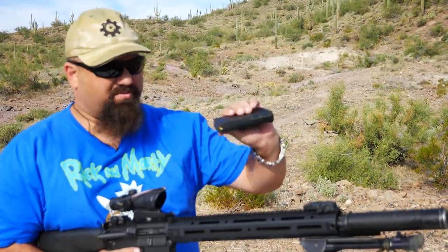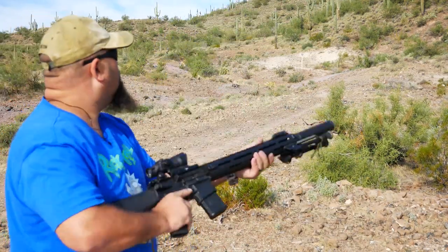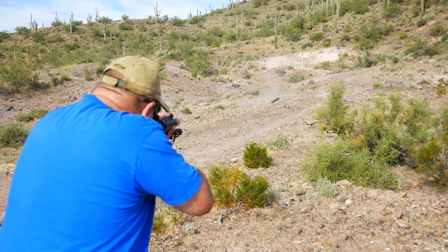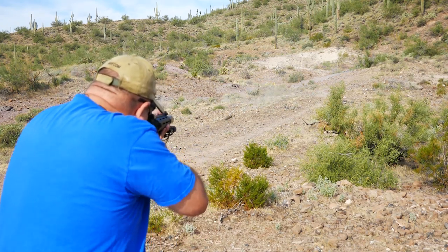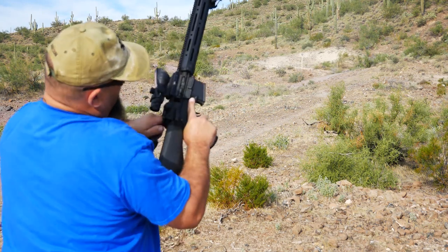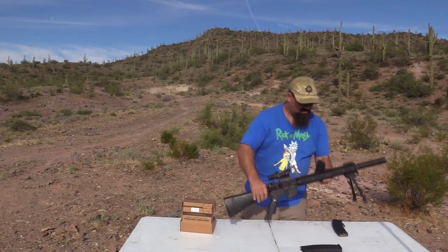I'll just show the gun runs. This is a 20-round P-Mag. Yeah.